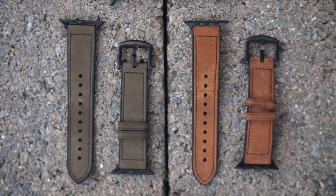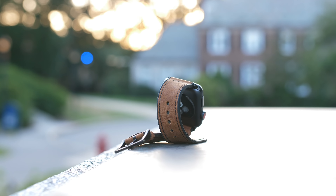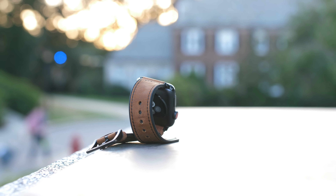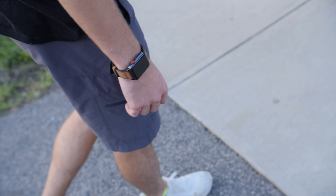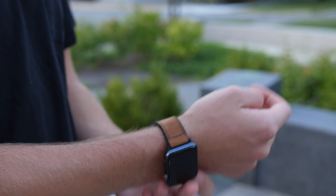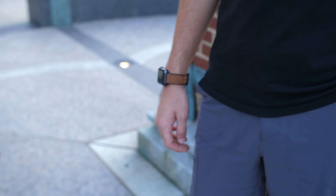Right off the bat, this comes in a camo, a greenish brown, a light brown tan, and a couple of different black variants, so if you want different colors you can certainly get that. The first impression of this band is that it is super flexible, which is both a pro and a con. It makes it really comfortable when sitting on your wrist and it doesn't take any time to break in because of the silicone underneath. However, it is a little bit harder to get it into the two loops when putting the band on your wrist — it takes an extra couple of seconds compared to other bands.